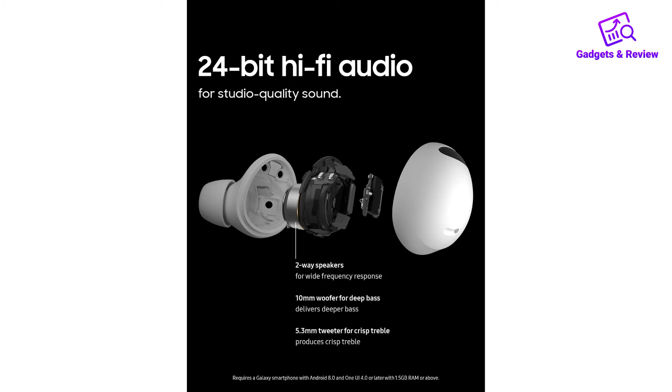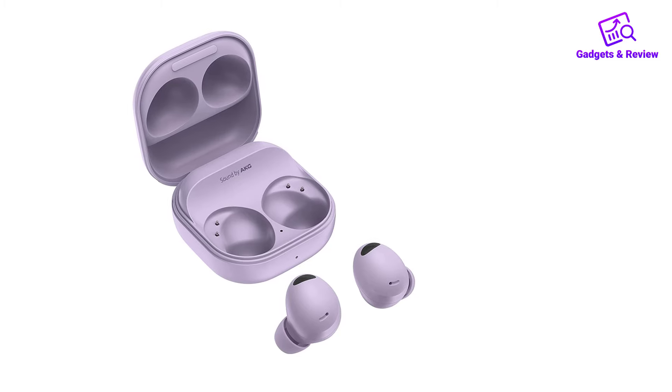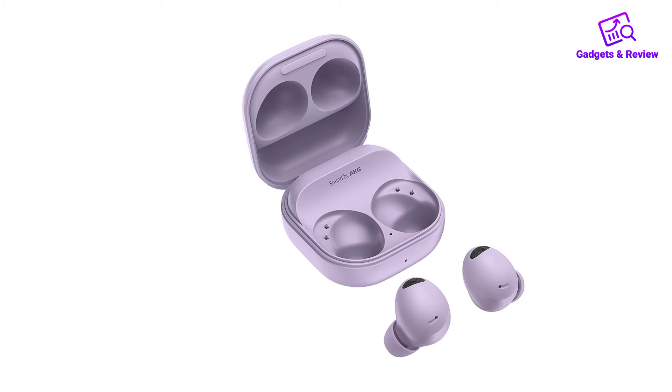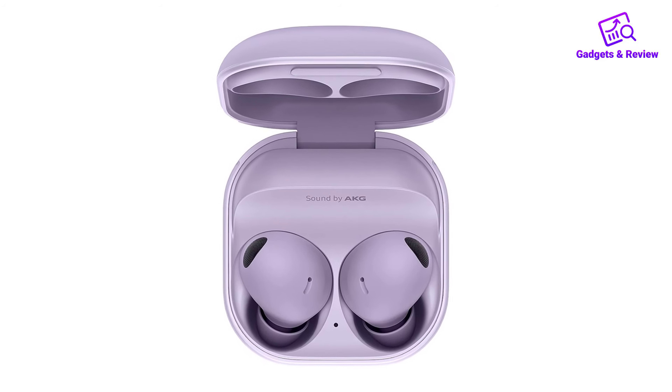Overall, the Samsung Galaxy Buds 2 Pro provide a superb blend of high-quality sound, advanced noise cancellation, real-time translation, and water resistance, making them a top-tier choice for anyone seeking both versatility and comfort in their earbuds.